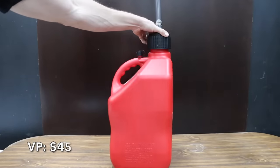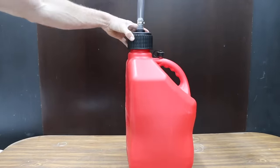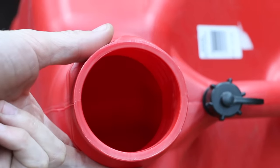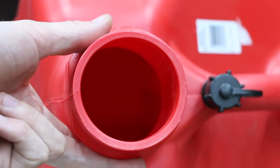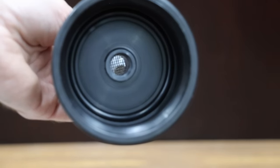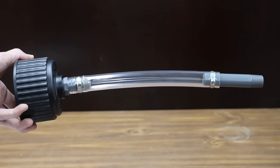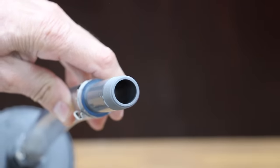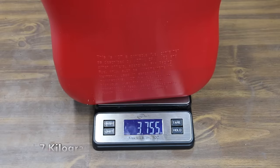At a price of $45 is the VP Racing can, which includes a 14-inch hose kit with no special features needed to start the gas flowing. It pours quickly and easily thanks to a contoured handle, bottom grip, and non-breakable multi-purpose cap. The VP Racing fuel can is not ASTM or EPA approved, so it's only designed for racing fuels. Made in the USA, it weighs 3.7 pounds.